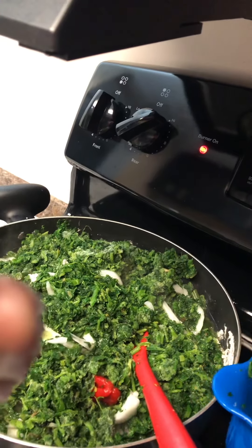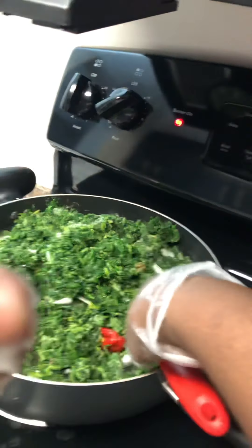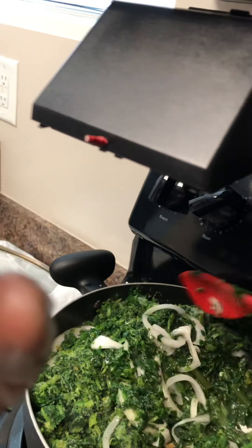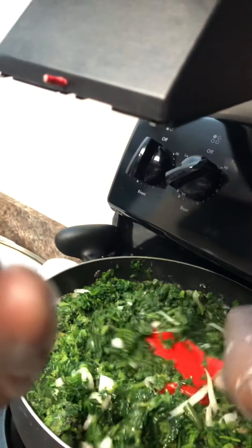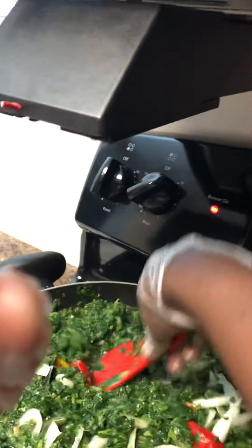This is Ina's Kitchen — please don't forget to subscribe to my YouTube channel. Thanks for hanging out with me, hope your day is going good. This is the spinach in the pot, I'm just gonna stir everything up and let it cook. I'll come back and put the chicken in later.